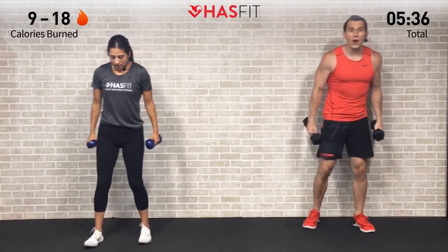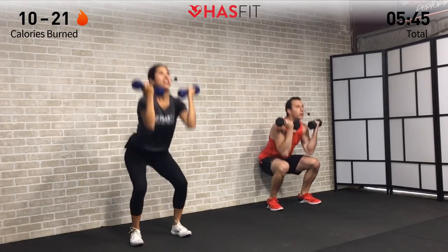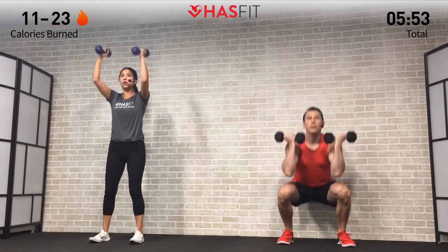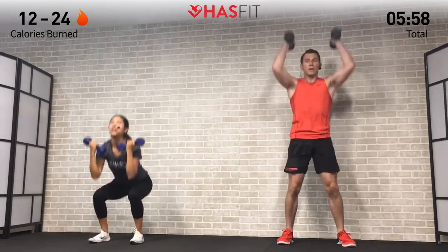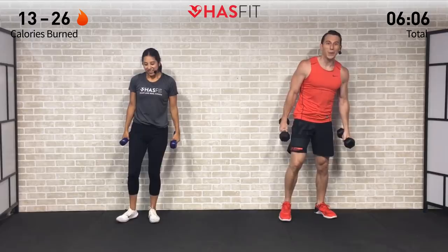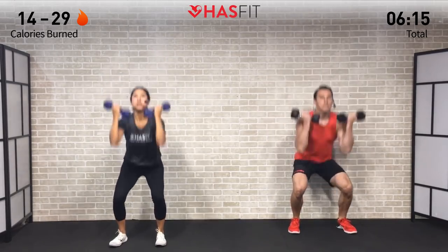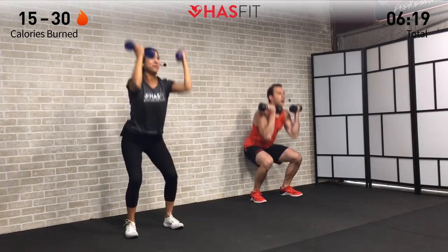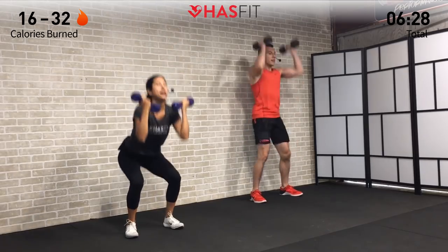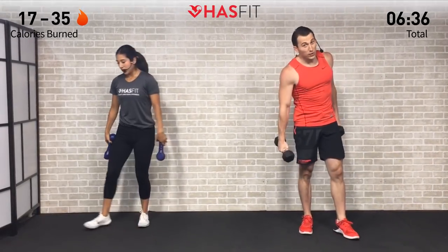Two down, two to go — halfway there. Once you get familiar and comfortable with the form, time to push the pace. Feel free to adjust your weight as needed — add weight or take weight away, make this routine your own. Focus on what motivates you and what brought you here today, because if you don't, you'll want to quit. Focus on what you're working towards. Four rounds complete — great total body move hitting lower and upper body.